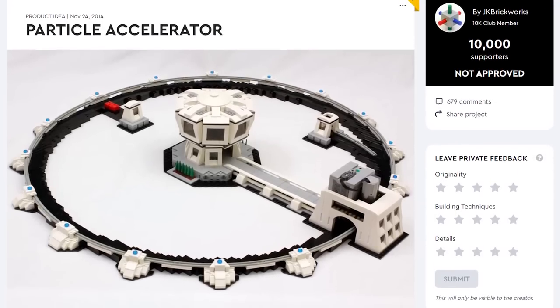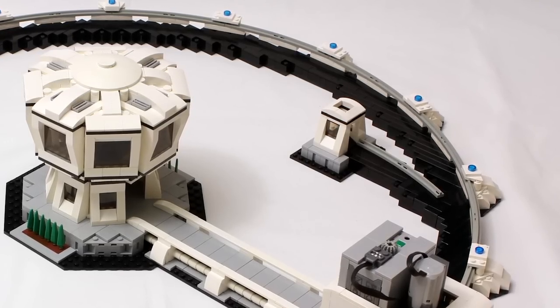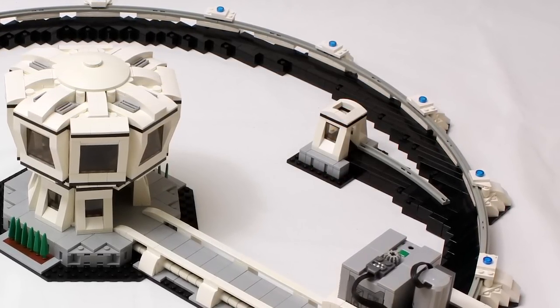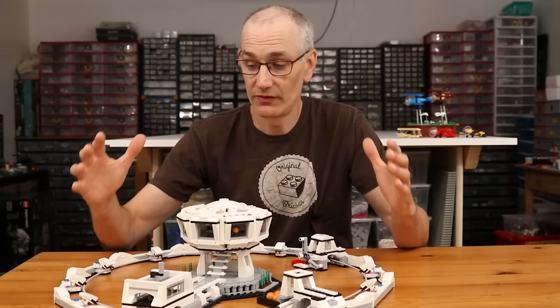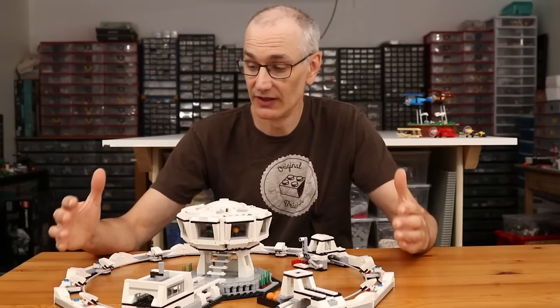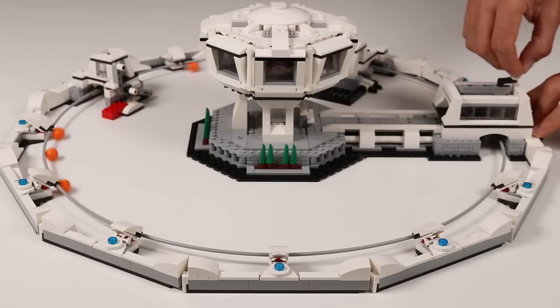I originally posted this model to LEGO Ideas almost seven years ago, and that version of the model actually used some long out-of-production curved train pieces to build the ring. When the opportunity arose to update the design, I was really excited to see if I could come up with a solution that used currently in-production parts, and I think I came up with something that works pretty well.